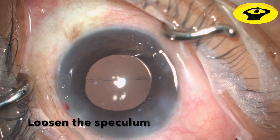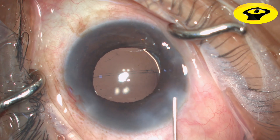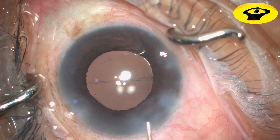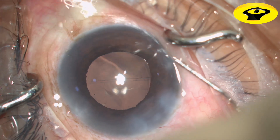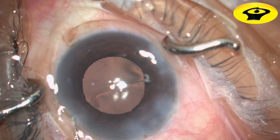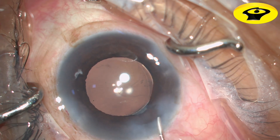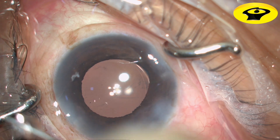Before hydrating the ports, I loosen the speculum a bit, then start hydrating the sides of the main incision and the roof of the main incision, then go to both sides of the side ports. I always give a constant irrigating flow so that while I come out, it doesn't collapse the anterior chamber.